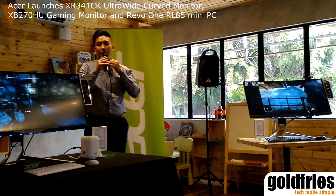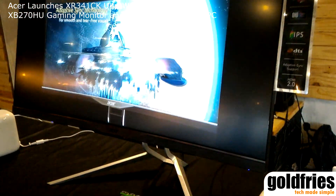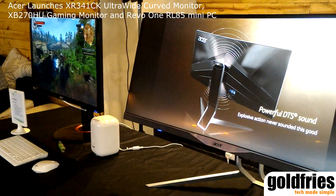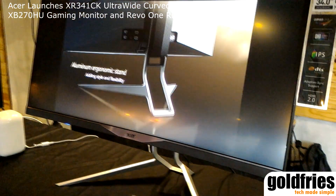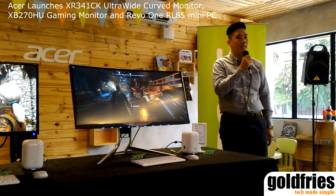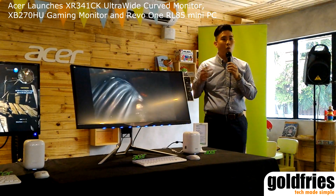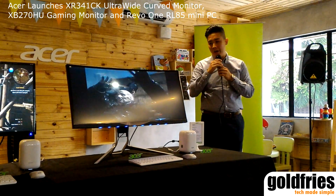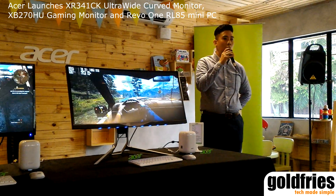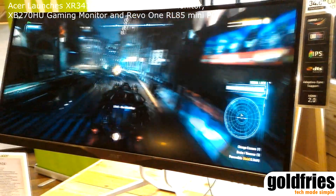Today we are launching the curved monitor. It's an IPS 34-inch curved monitor with Quad HD. We have IPS for hardcore gamers and casual gamers, so everyone can enjoy fine resolutions and a very good quality gaming experience. It comes with a lot of connections: DisplayPort 2.0, HDMI with MHL, and a USB hub as well.